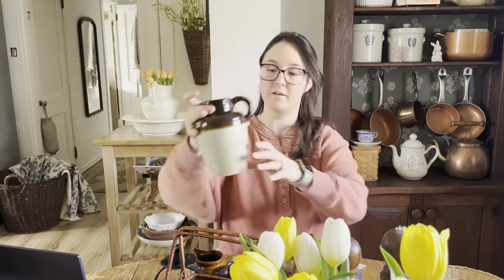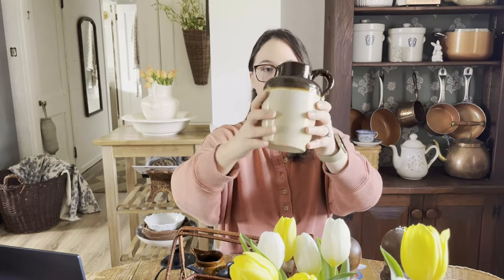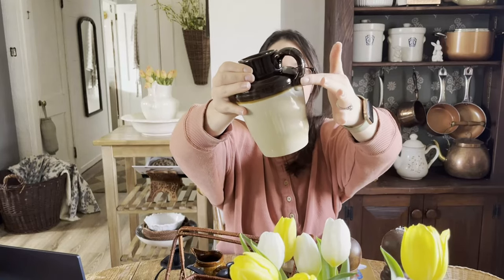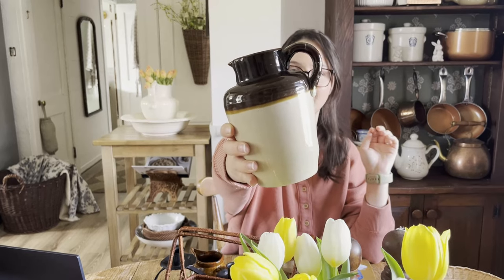Alright, we're getting there — this is the last grouping. This is more of the country cottage kind of group. There are a couple of brown stoneware pieces. There's this brown stoneware vase — like a little pitcher. I would use it as a vase, I think it's so cute. This looks like it did break at some point and someone put it back together, but I just think that's so cool — like it tells its story.